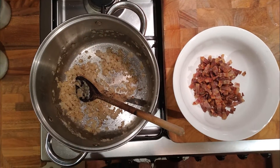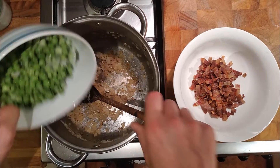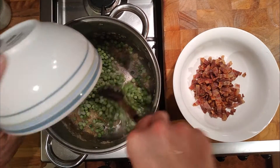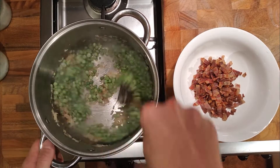This is the follow-up video to the peas with pasta, or the peas and bacon with pasta, because I can do better. I wasn't 100% happy with it so we're going to do it again.